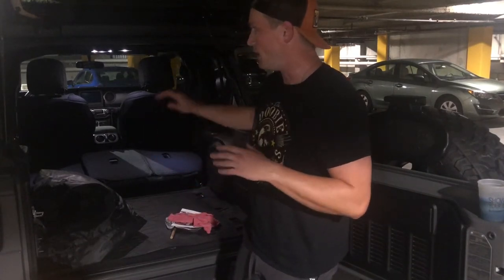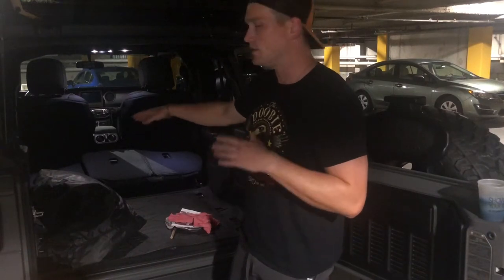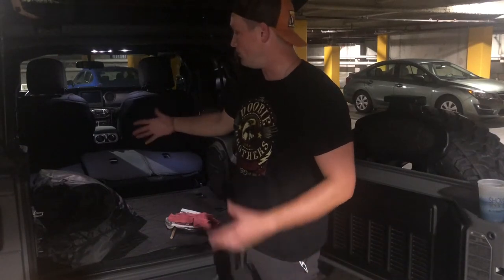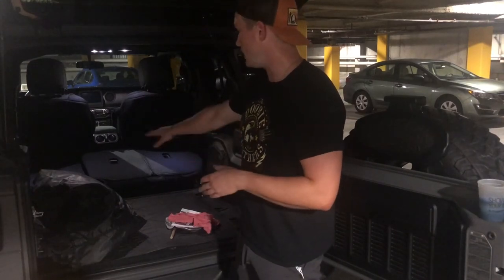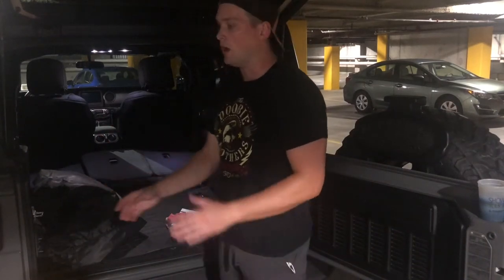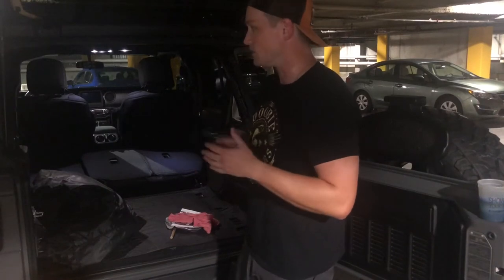One little caveat: my Jeep 2020 JLU is not a Rubicon or a Sahara, so it doesn't have that flap between the trunk and the back passenger seats. It's just that exposed area, but that shouldn't make a difference with this liner. I'll show you how I put it in and some steps to take.